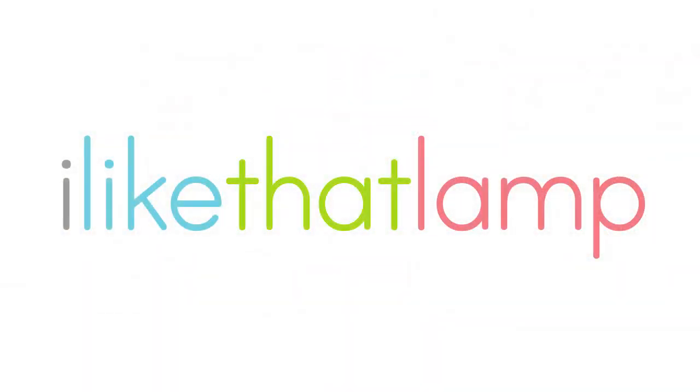I hope you finished this course inspired to start your own lampshade project. If you have questions, please submit them here or head over to ilikethatlamp.com and see if your question is answered there. Thanks for signing up to the course. Make a lamp you love today. Have a great day.